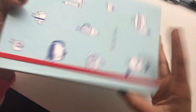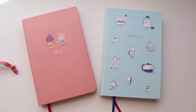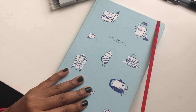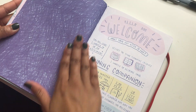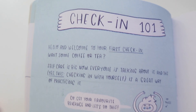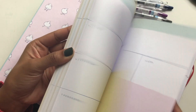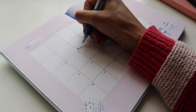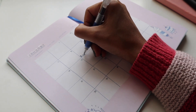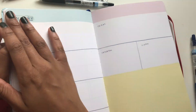For my 2019 planner, I got the new planner by FranNerd. I loved last year's so much, and I always love supporting Fran. The planner this year is perfect for my theme of accountability, since she specifically designed it for you to set goals and keep up with your progress throughout the year. I will link her video below where she shows the design in more detail, as well as a link to the planner itself. Since the planner is open dated, I like to fill out the monthly spread dates and then set my weekly spreads up two weeks at a time.